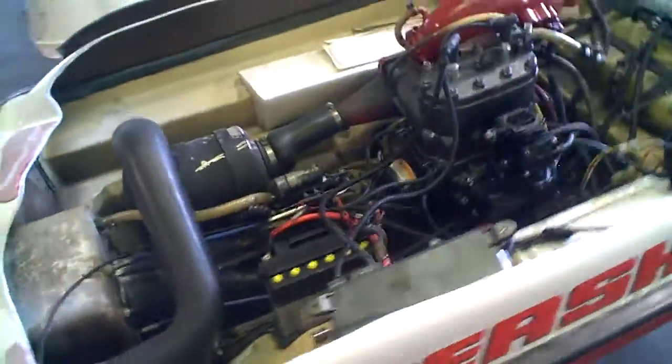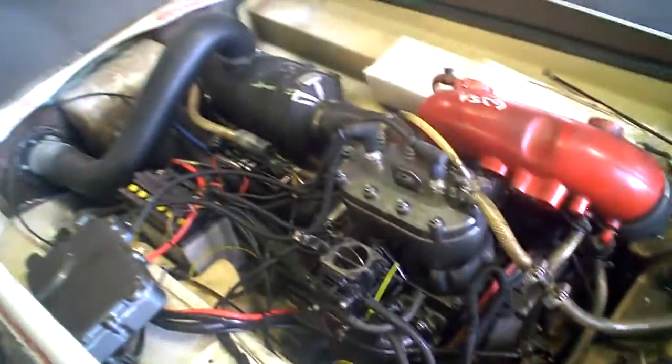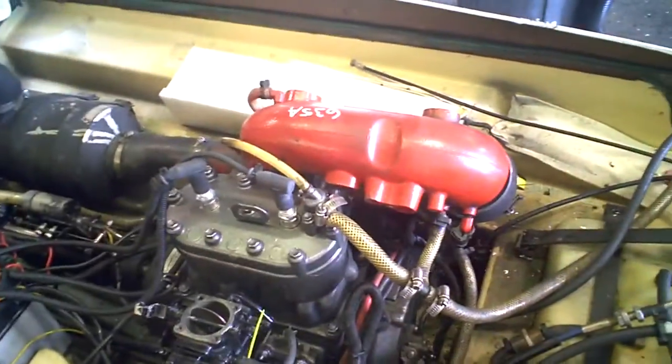Tiger Shark Barracuda 1994 runner. Tearing down this machine into parts. Lot number 635A.